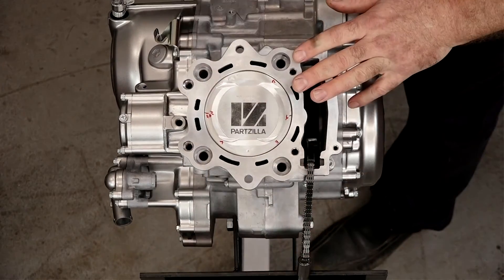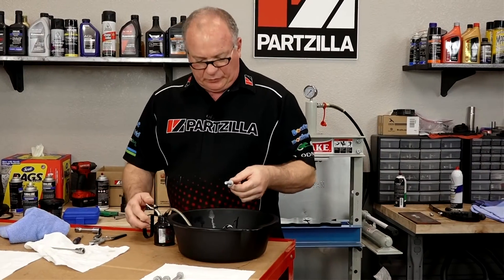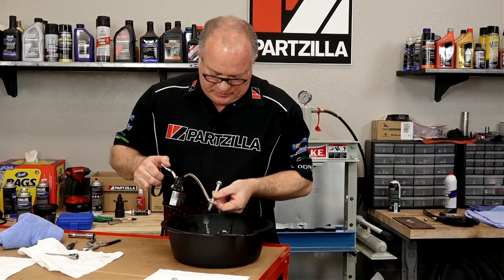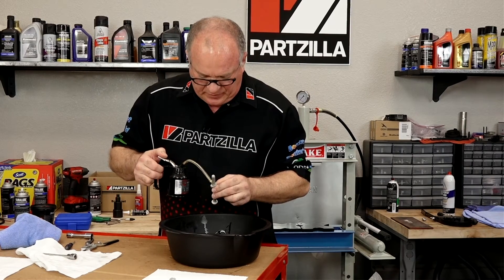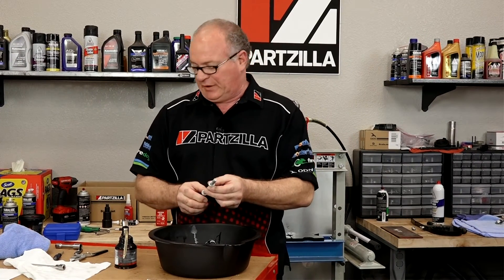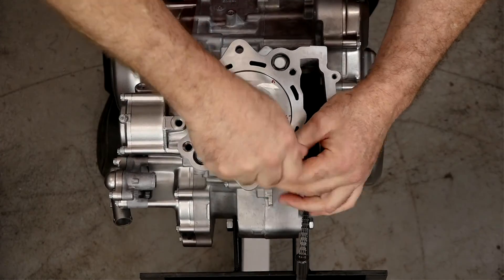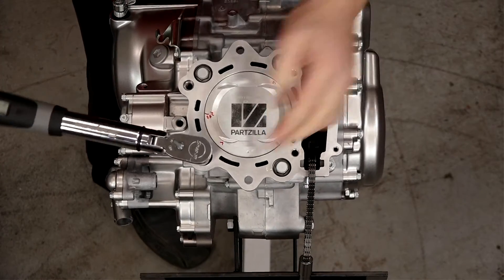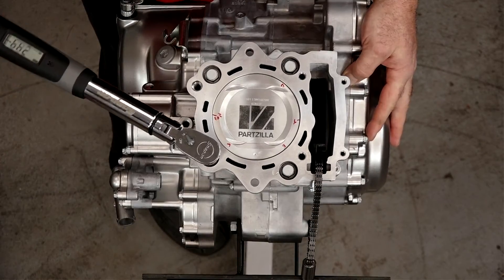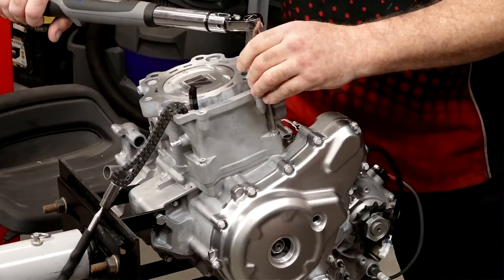Now we can go get the cylinder bolts ready and get those torqued down. To prep the bolts, there are two surfaces we want to hit: the threads, and then the mating surfaces of the bolt itself and the washer. We want minimal friction on there so we get a good torque reading — adding a little bit of engine oil helps that happen. We're going to tighten these in two steps: first time around is going to be 11 foot-pounds; the second and final time is going to be 36 foot-pounds. Last, we need to go back and tighten the two 5mm Allens to 7.2 foot-pounds.